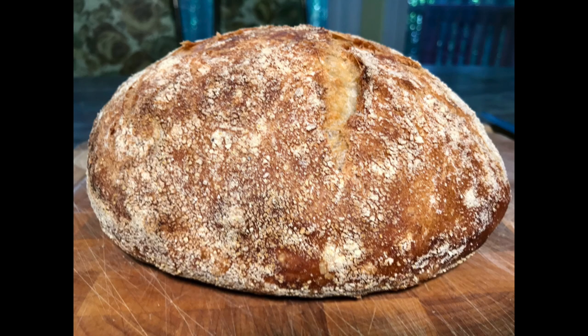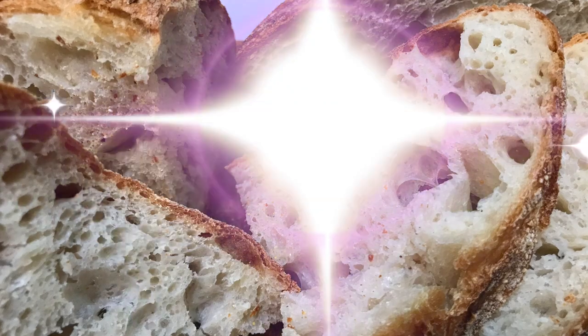If you like this video, please give me a big thumbs up and remember to subscribe to our channel so you don't miss out on our future videos. One more thing — if you don't like beer or you don't have any, you can always make this bread with water and keep everything else the same. Ciao for now!